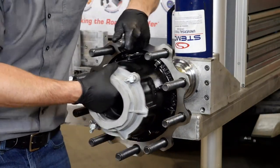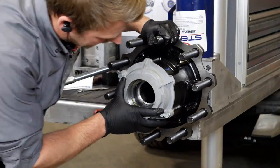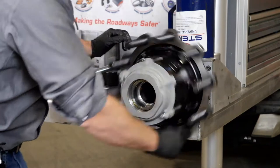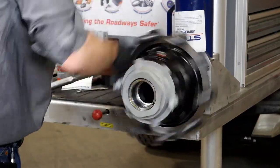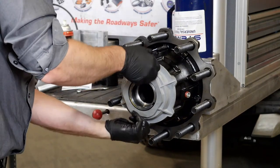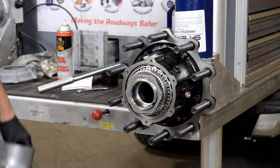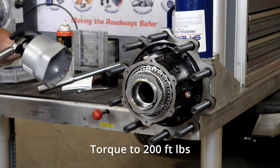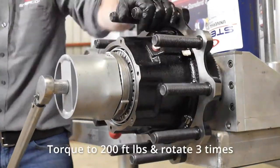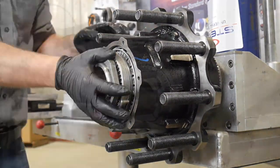The spacer is inside, so guide the hub carefully through. Once the second bearing is over the spindle, line up the keyway and engage it. Apply a little pressure on the threads. Once it bottoms out, remove the retainer that holds it in place. Then torque it to 200 foot-pounds — torque to 200, spin it, torque to 200, spin it — do this three times to make sure everything is fully engaged.